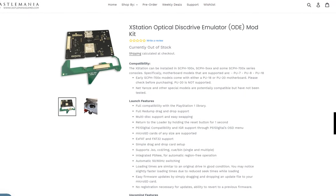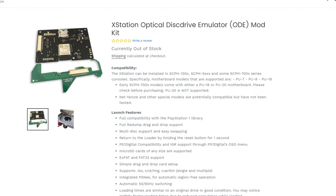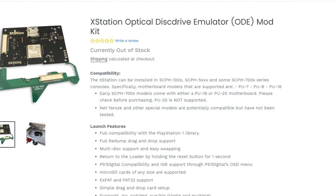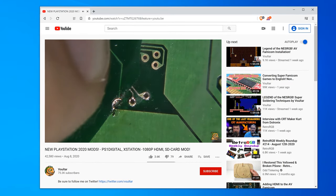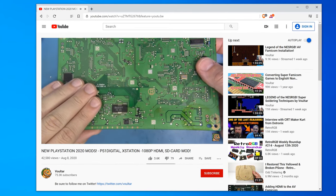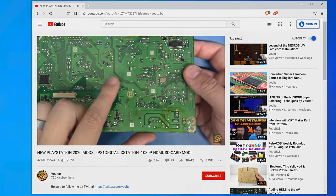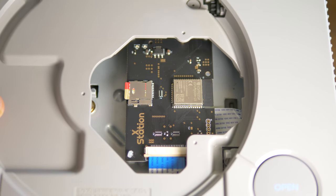First up is the brand new XStation, a device at about $100 that replaces the original CD-ROM drive. At the moment it's only compatible with a few PlayStation models, but they're looking to improve compatibility — check the sale page for more info. The installation is a bit tricky and it's recommended you have a professional install it. Voltar's got a great video on how he performed the installation. The XStation shown here is still a beta revision, but its functionality will be pretty much the same.